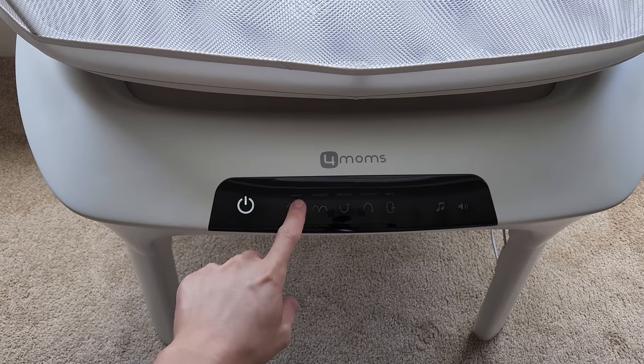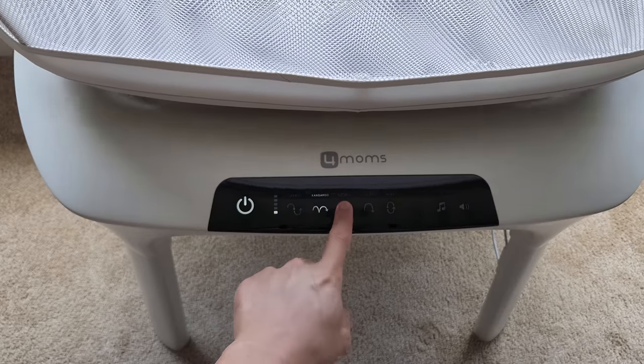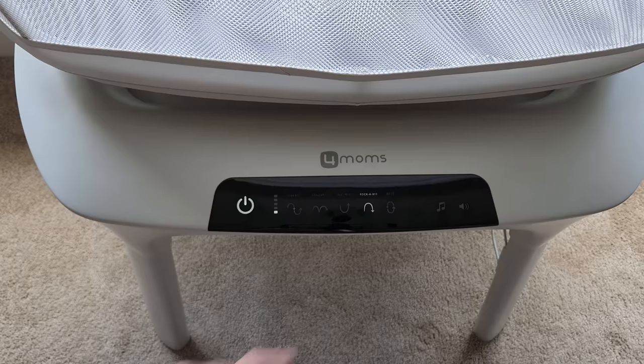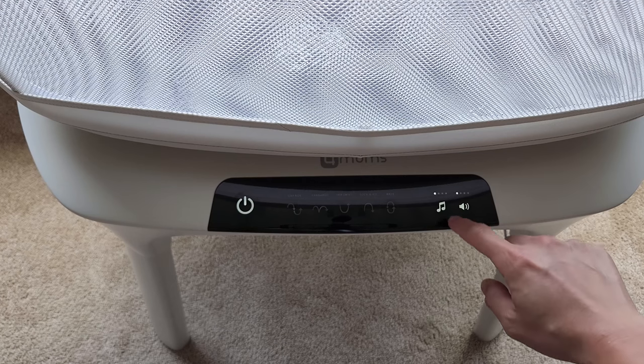The available motion modes are: car ride, kangaroo, tree swing, rockabye, and wave. You also have a music button and a volume button.